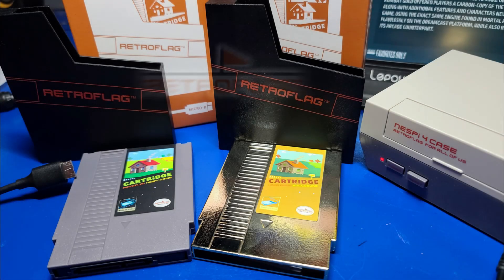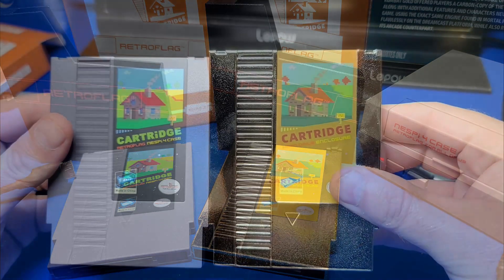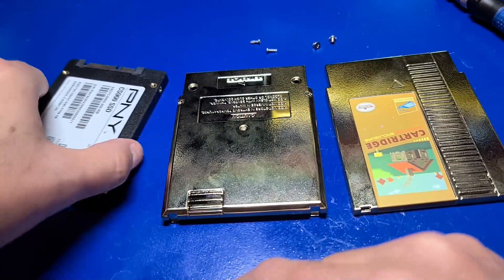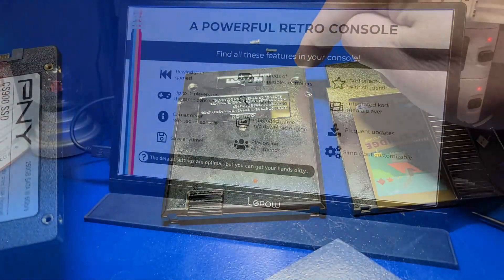Hello and welcome to Wagner's Tech Talk. Today we're going to take a look at the RetroFlag NES-style cartridge shell for two-and-a-half-inch SATA drives on the NESPi 4 case. We'll take a look at each of the two shells — the gray and the gold — and go ahead and assemble it and set it up with the latest version of RecalBox. Let's get started.